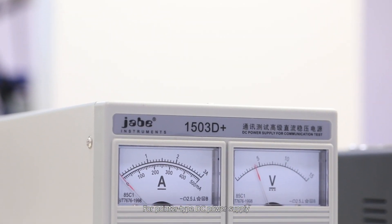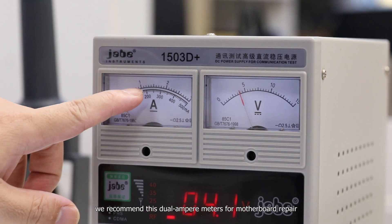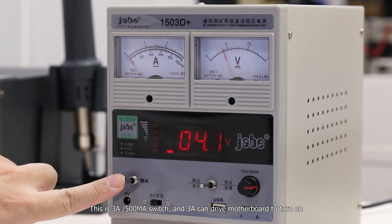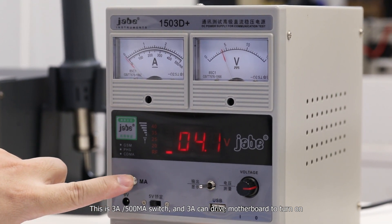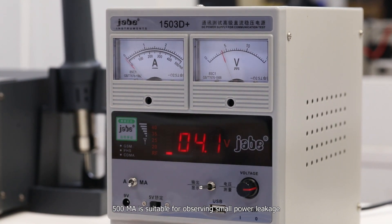For pointer type DC power supply, we recommend these dual ampere meters for motherboard repair. This is a 3A/500mA switch. 3A can drive the motherboard to turn on, while 500mA is suitable for observing small power leakage.